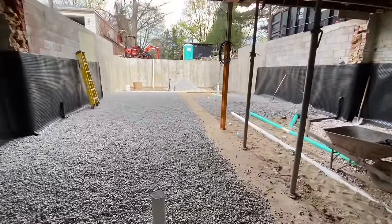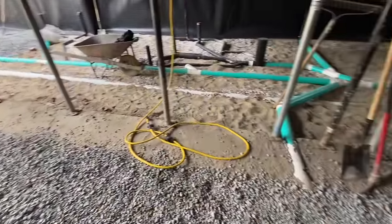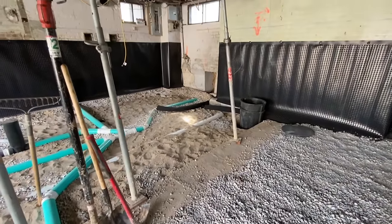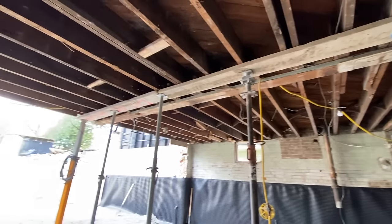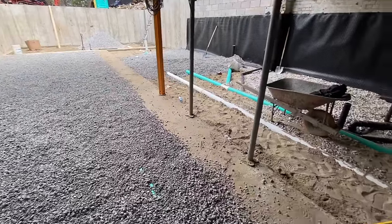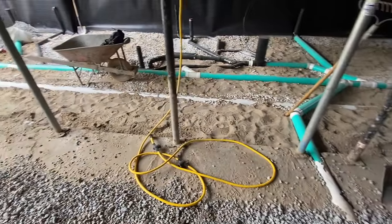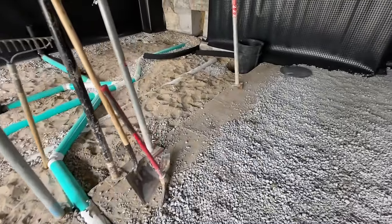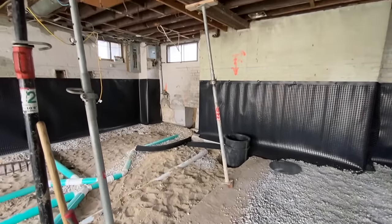One more thing to point out: we have a strip footing going right down the middle of the property. The strip footing is there so we can set a structural two-by-six wall down the center of the property, which will pick up all of the load from the floor joists above. I'm not exactly sure how they'll pour around the temporary support posts, but I'm guessing they'll block them off, pour around them, and come back to fill in after the concrete has cured and the support wall is in place.